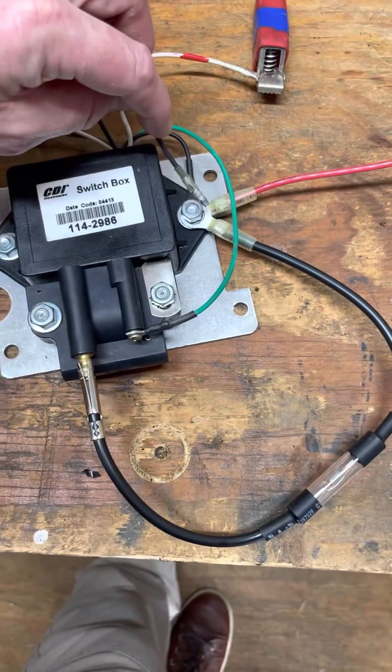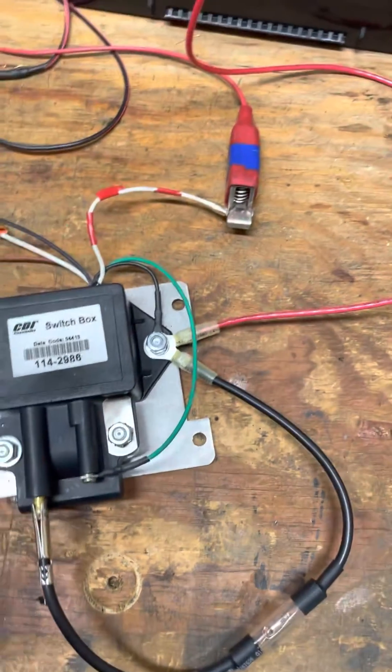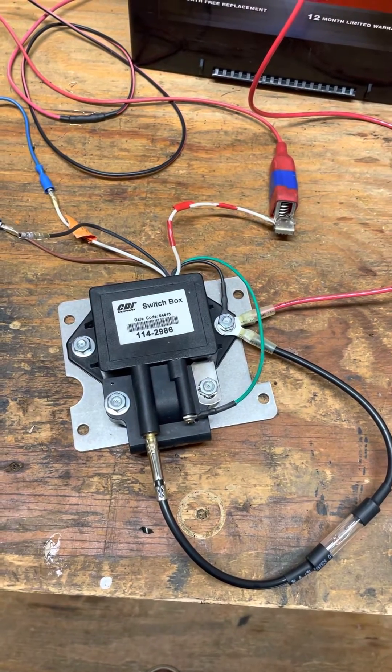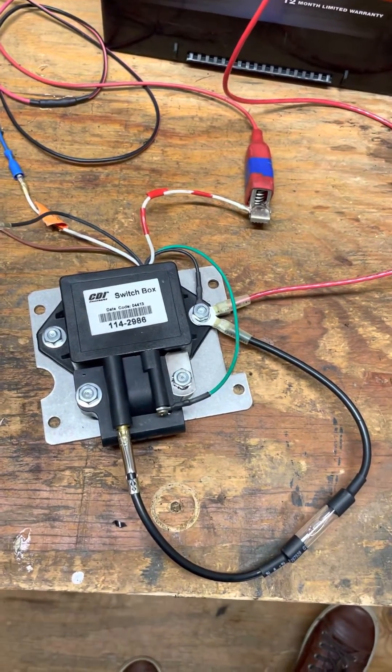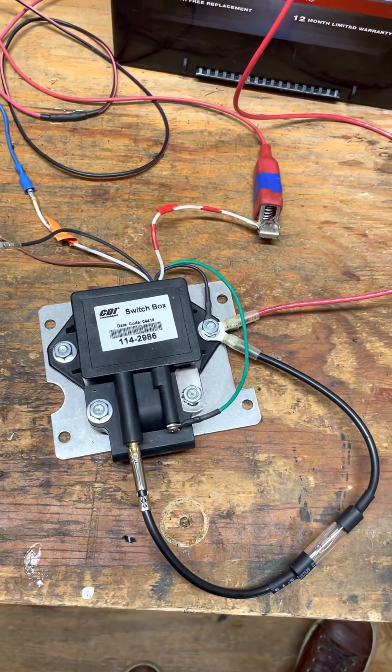So this means that this switch box is probably good according to CDI. We will try to use it again and search for any other problems such as a bad ignition switch or a trigger. Sometimes I see some pretty bad ignition switches. Thanks for watching.